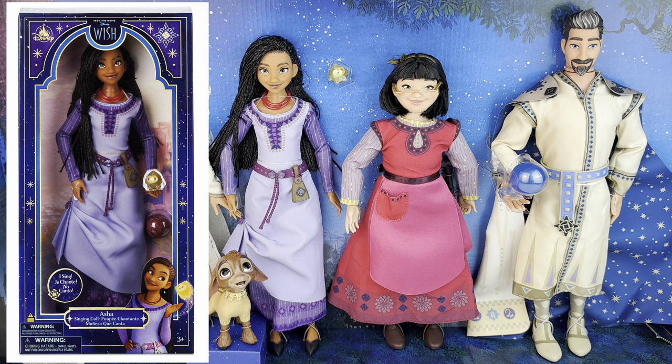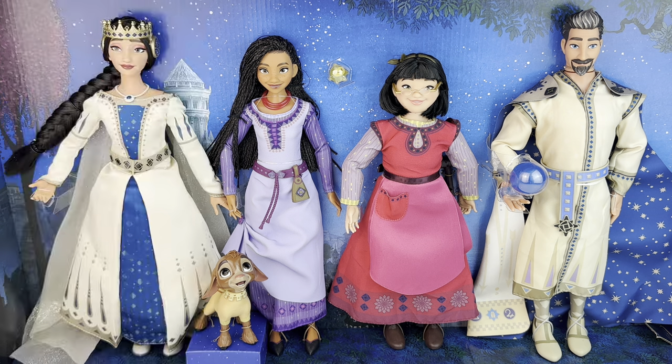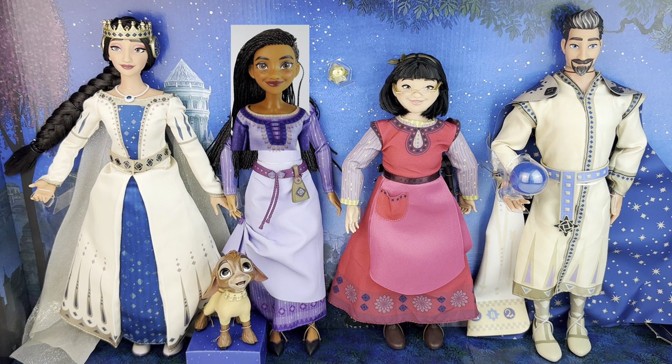But to me, it looks like they're exactly the same doll as this one, so I decided to just get the set instead with all the characters. In this video, we're going to take them out of the box, take a look at everything. And I will do a quick comparison of this Asha doll with Mattel's Asha doll.